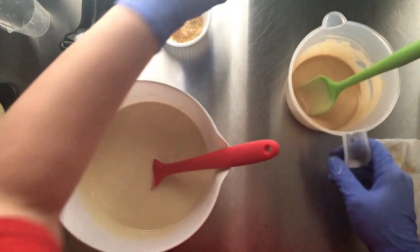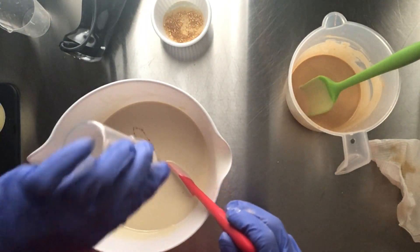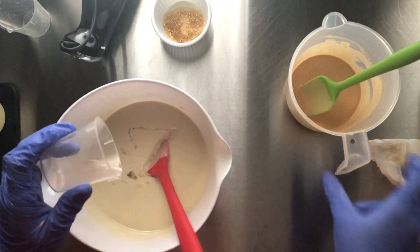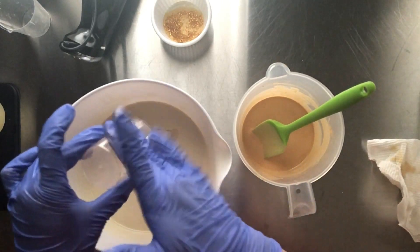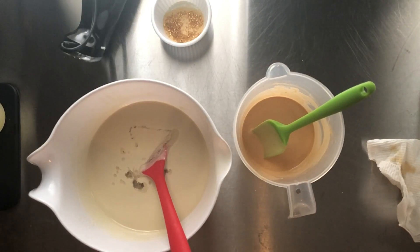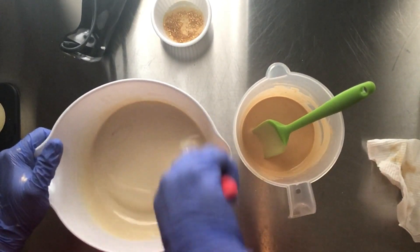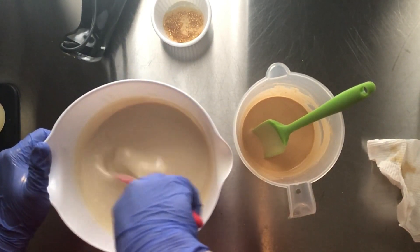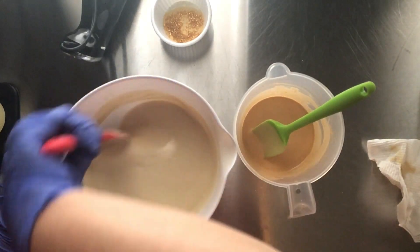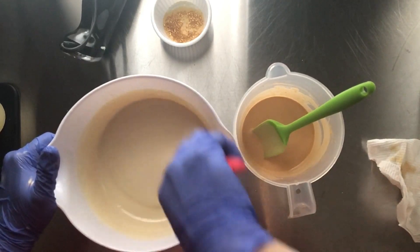Now we're going to incorporate the fragrance oil. When I use a gold like the 14 karat gold or anything else, I don't put the fragrance oil in the gold color — it tends to change the coloring just a smidge. I just need the gold to stay the same, and I like this color of gold when it cures out.